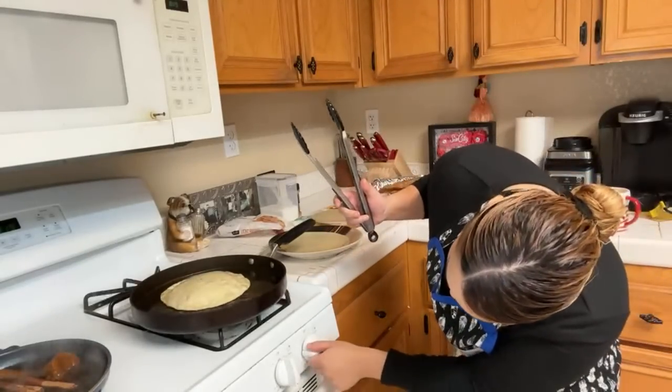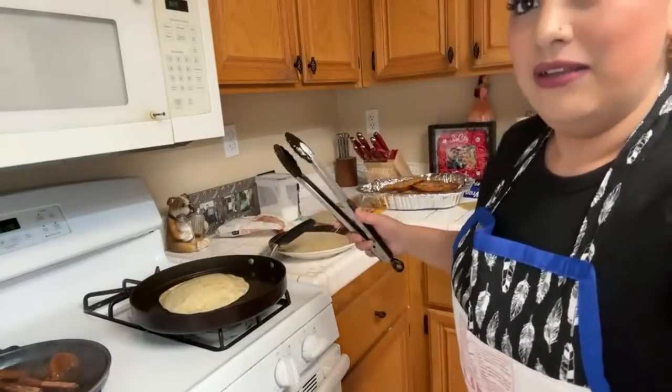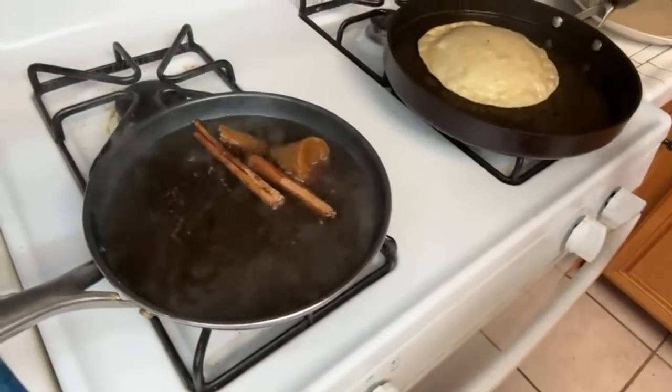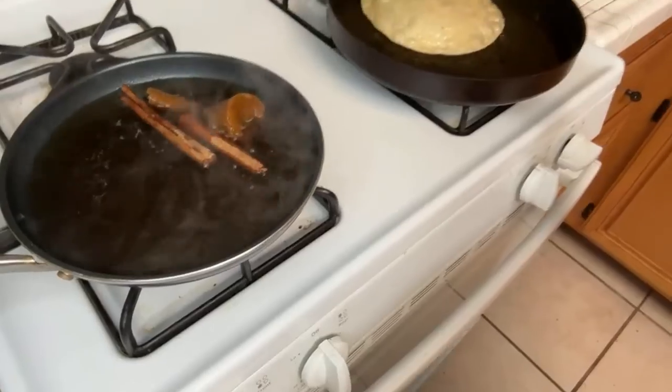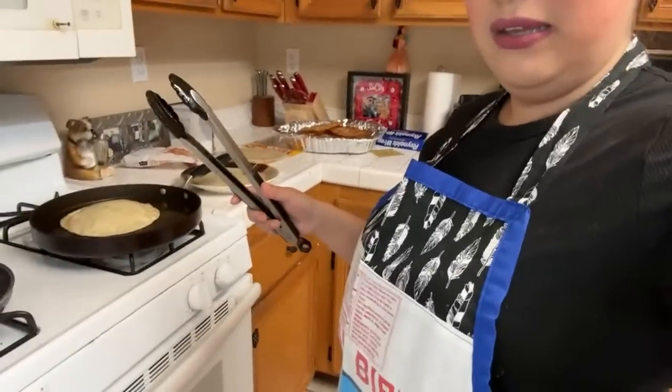I lowered it a little, it's taking a sweet time. You can see the piloncillo sugar cane with the cinnamon and water — it's boiling and melting now. I like how it's looking.